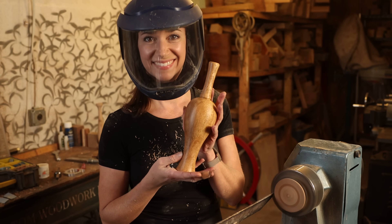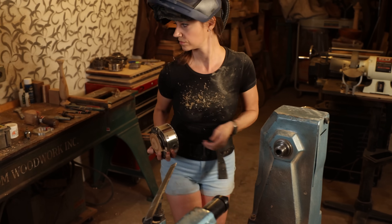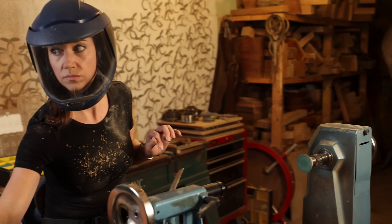Ta-da! The very last step is to flatten the bottom where I parted it off. For this, I use a sanding disc mounted straight into my headstock.